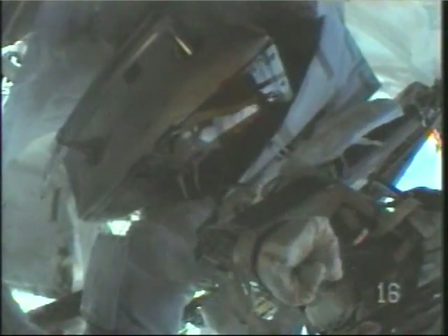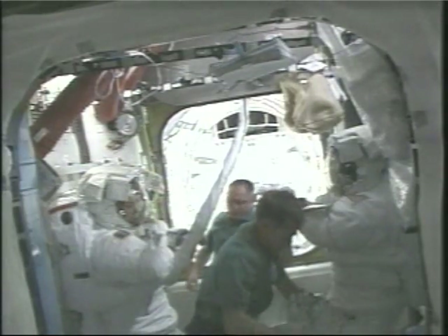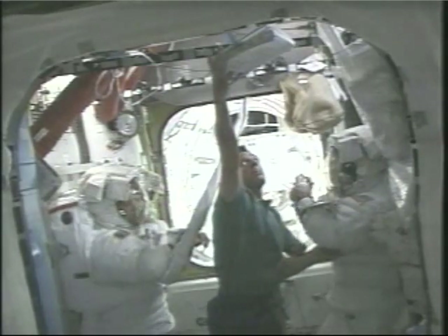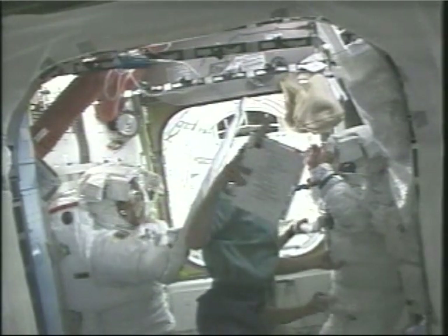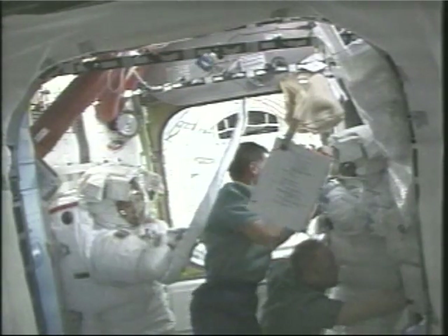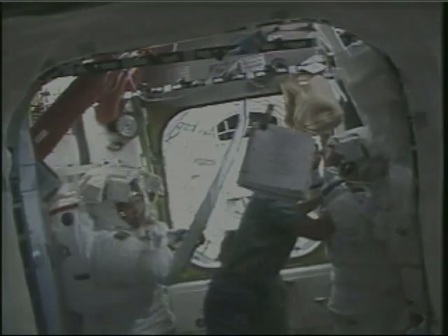Six hours into the spacewalk, Heidi Piper has now carefully secured the covers in place where they will remain until the task is completed on the fourth spacewalk. Inside the Quest airlock, the two commanders — Chris Ferguson, Space Shuttle Endeavour Commander, and Mike Fink, Expedition 18 Commander — are assisting the two spacewalking astronauts: Heidi Piper on the left in the suit with the red stripe on her backpack, and Steve Bowen in the solid white suit.